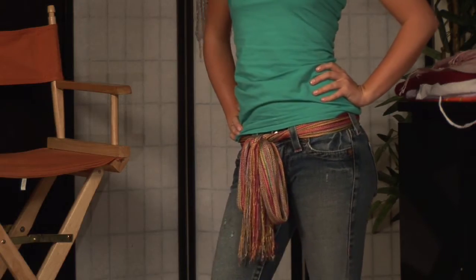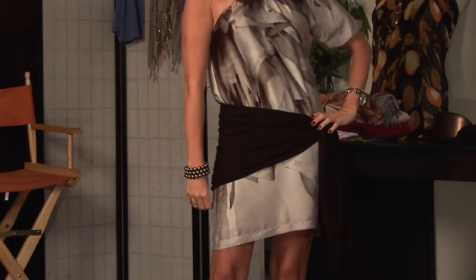There are many ways that you can tie a scarf around your waist, and for many different purposes. I want to talk about two of the ways that are most used and most stylish.